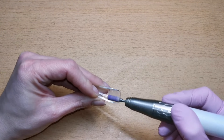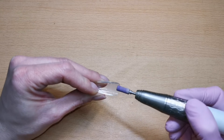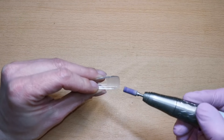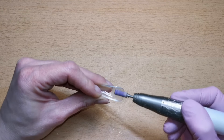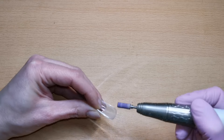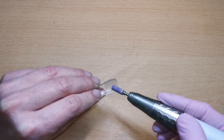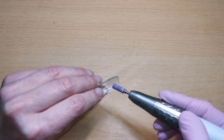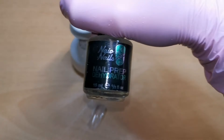Now I am going to etch the tips on the inside. I have seen a couple of videos on these tips and some of them come pre-etched, but mine didn't, so I'm roughing up the inside with my e-file and a sanding band. Just double check — if you do get these tips, check that they aren't already pre-etched, because if they are you obviously don't need to do that step.